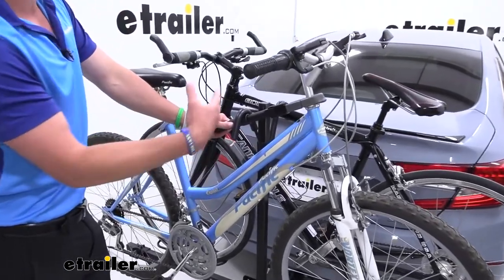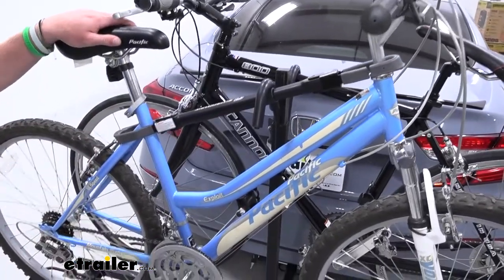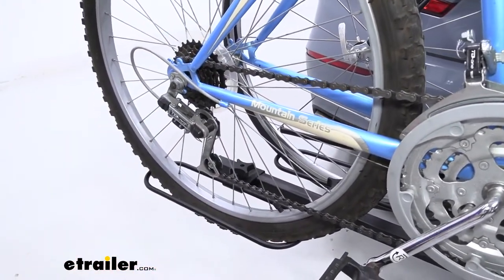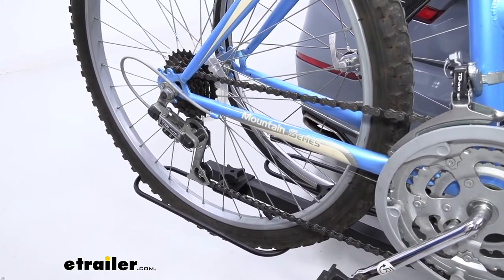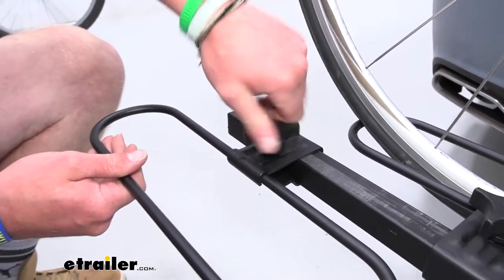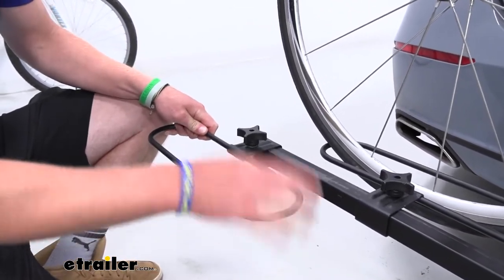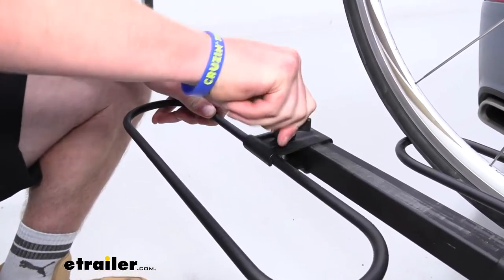Sometimes we're going to need to use an adapter bar for our step-through bikes or kids' bikes, but sometimes we don't. What allows us to maybe not need that adapter bar are these cradles down here — they will slide so you can maneuver them to fit your bike perfectly. You just need your hands to loosen up this knob here and adjust it all the way to the end. The goal is to get the higher part of the frame on our step-through bike as close to that frame hook as possible.